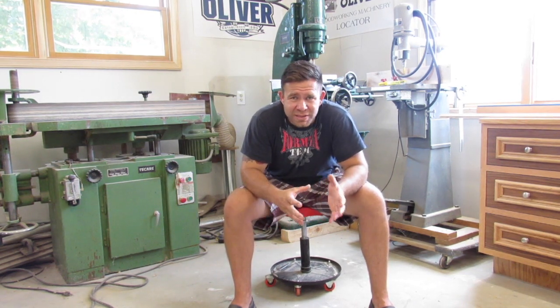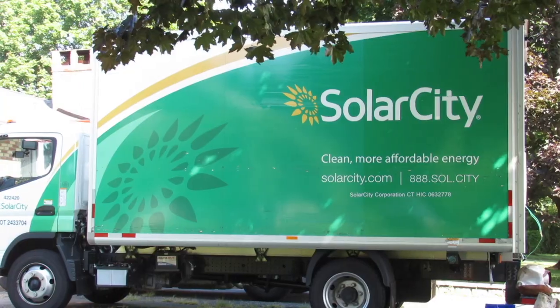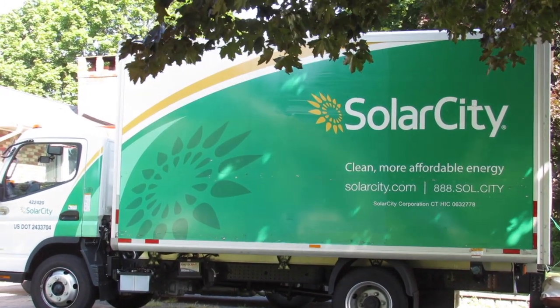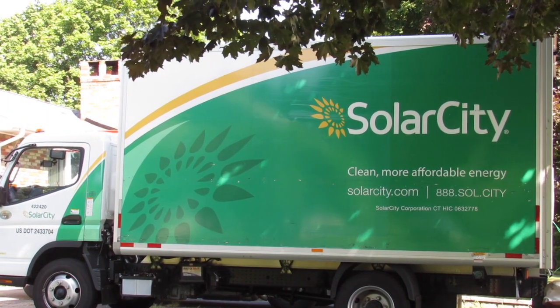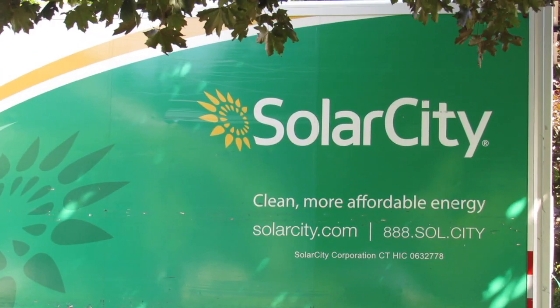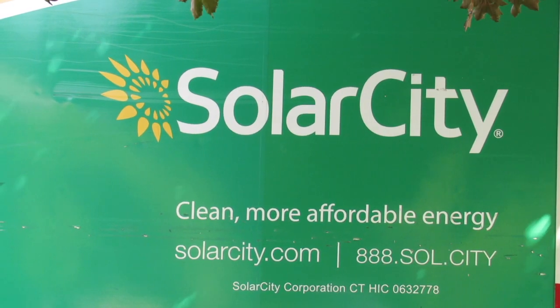So enjoy the video. I decided to use Solar City because they seem to be one of the biggest, most reputable companies in my state right now, which is the state of Connecticut. There is a government incentive program going on — I believe it's nationwide — that's basically really pushing for clean and sustainable energy.